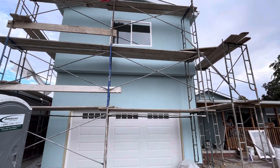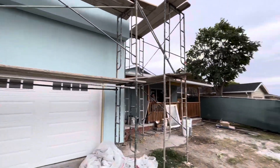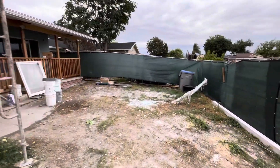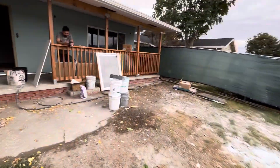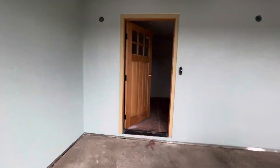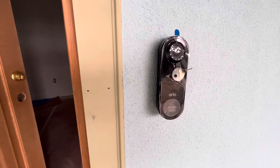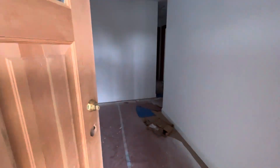All right, so now we have the exterior color — this is the actual color. Some trim work still needs to be done. They've cleaned up the yard a lot. The porch still needs to be painted, as does the door, but the doorbell is in and it has a camera on it — it's not a Ring.